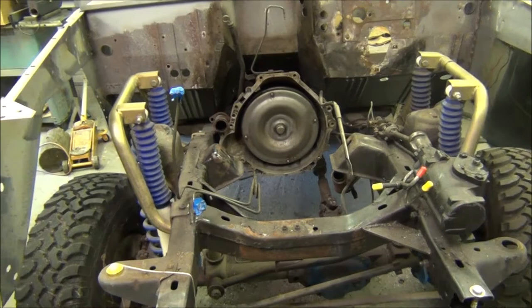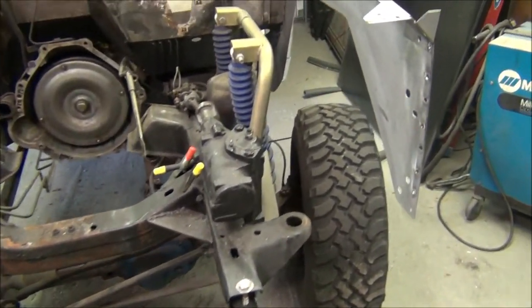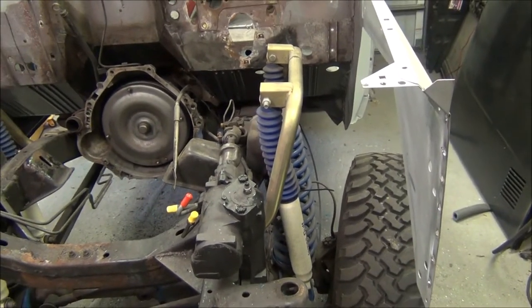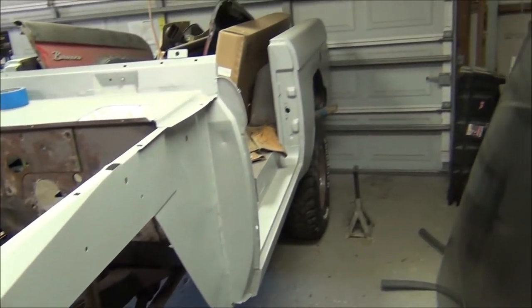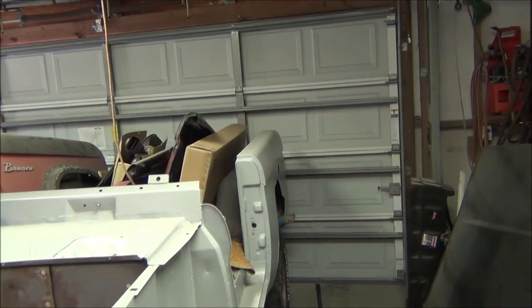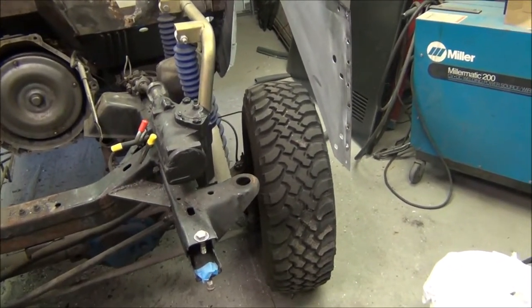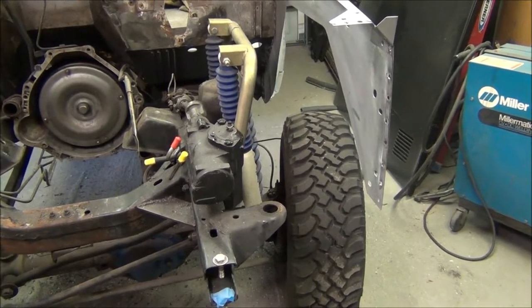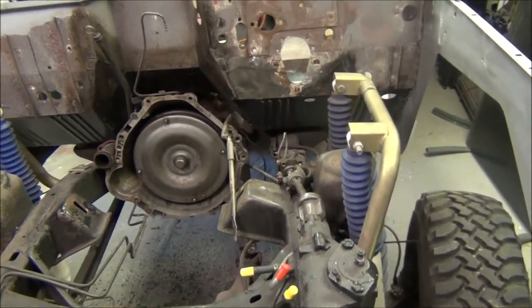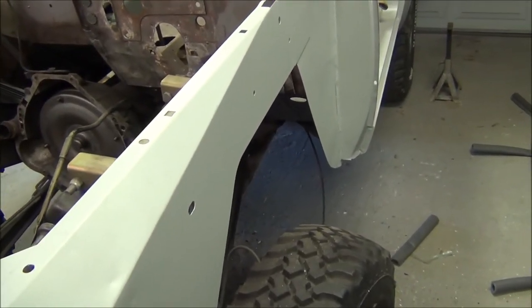The next step is to start mocking up the front end — I'm going to clamp the wheel tubs in there and the new core support. Before I do that, like I mentioned in an earlier video, this truck was wrecked back in the early 90s. It got hit pretty hard right over the right end of the driver's wheel, and then the truck kind of pirouetted and it got the back quarter panel too, which is why I replaced that as well.